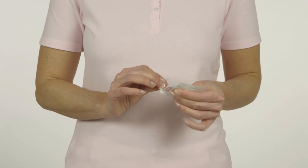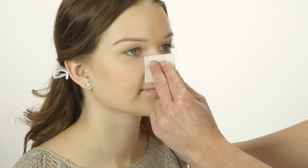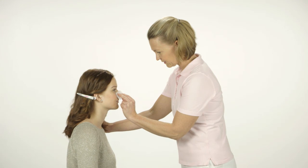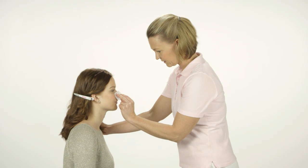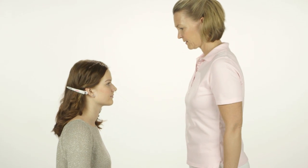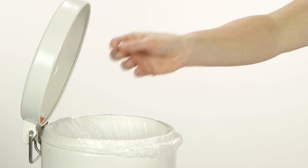Open a Blomdal pre-piercing swab. With the cotton bud still in the nostril, press the alcohol swab against the outside of the nose for at least 20 seconds. Do not rub. Afterwards, dispose of the alcohol swab and cotton bud.